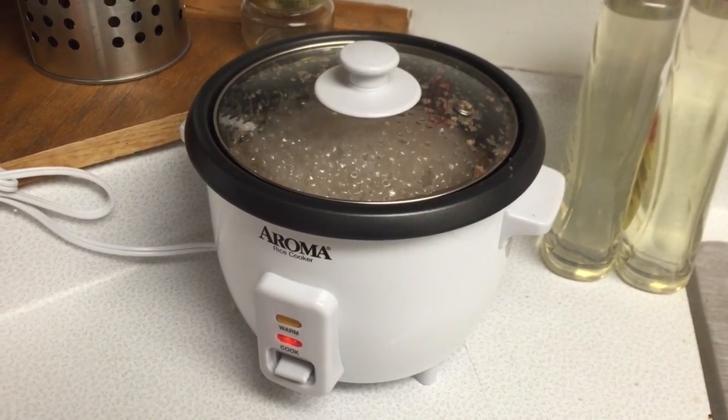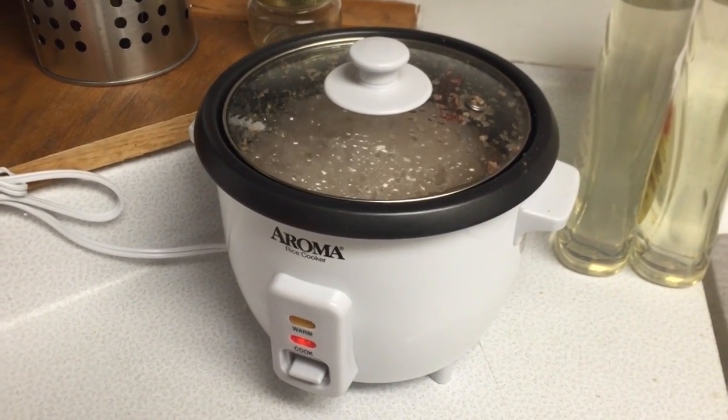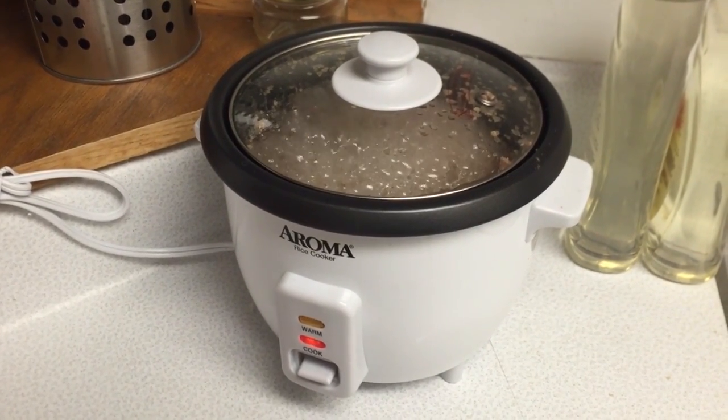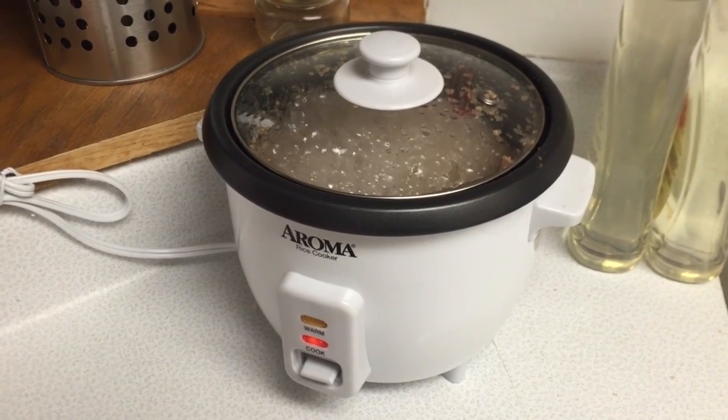That buckwheat is really bubbling. In any case, you can cook buckwheat in a rice cooker. It's good to know. I put in a couple tablespoons of butter and two cups of water for every cup of buckwheat.